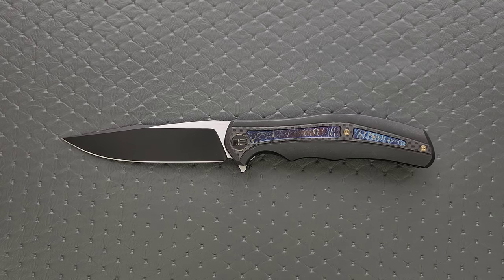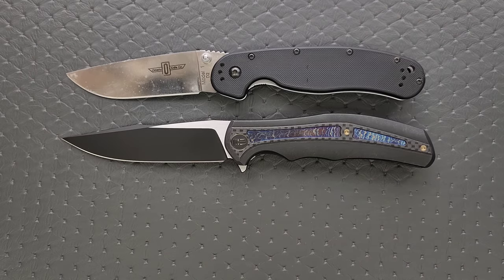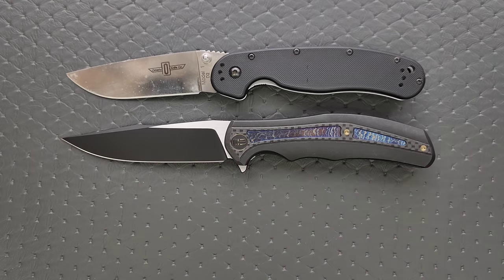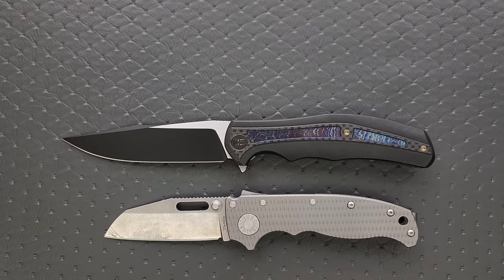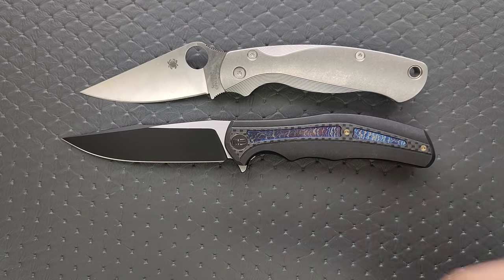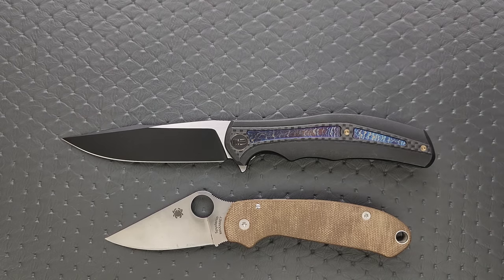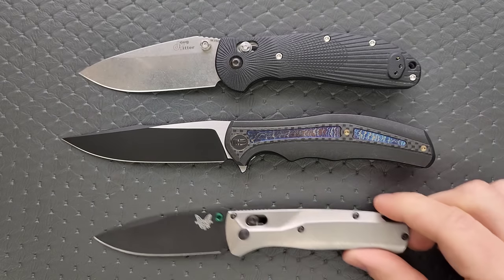Let's go ahead and do some size comparisons up against the Ontario Rat Model 1 and the Ontario Rat Model 2. So you can see here it's pretty big — not gigantic, but definitely big. Up against the Demco AD 20.5. Let's put it up against the Spyderco PM2 and the Spyderco Para 3. Definitely larger than both. And then finally the Benchmade Griptilian — or in this case the Ritter Griff — and the Benchmade Bugout.